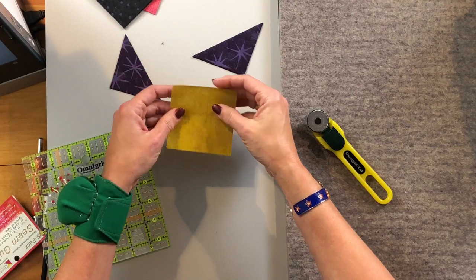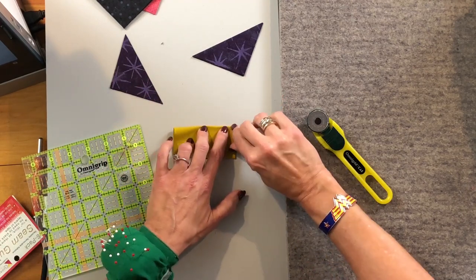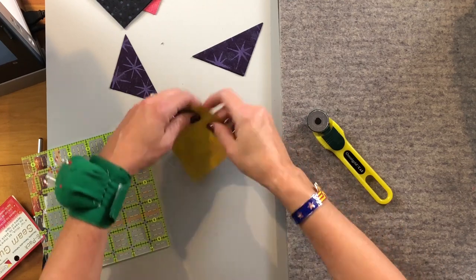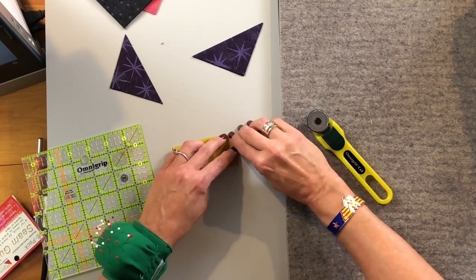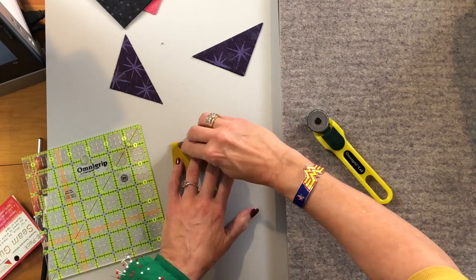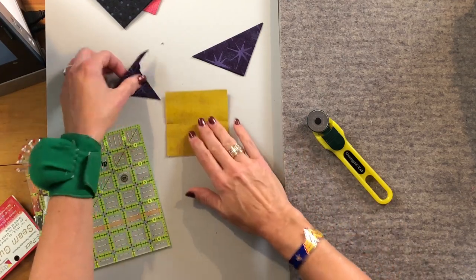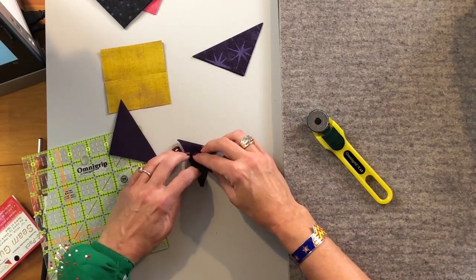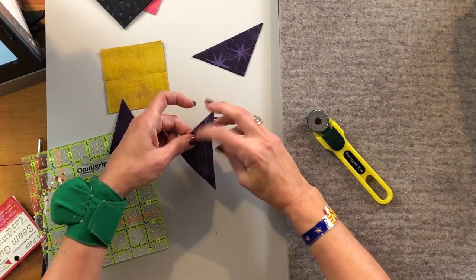These triangles will go onto our larger squares. The first thing I like to do is create some little creases that tell me where the middle of the square is by folding it both ways. You could press it, but it doesn't need to be a big crease. Once you have your little creases there, do the same thing on your triangles. This will help you center the triangle up on the square.